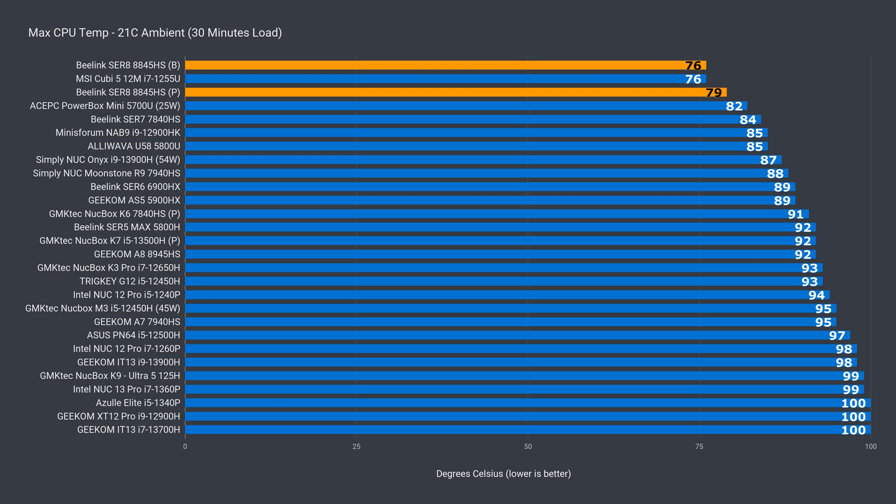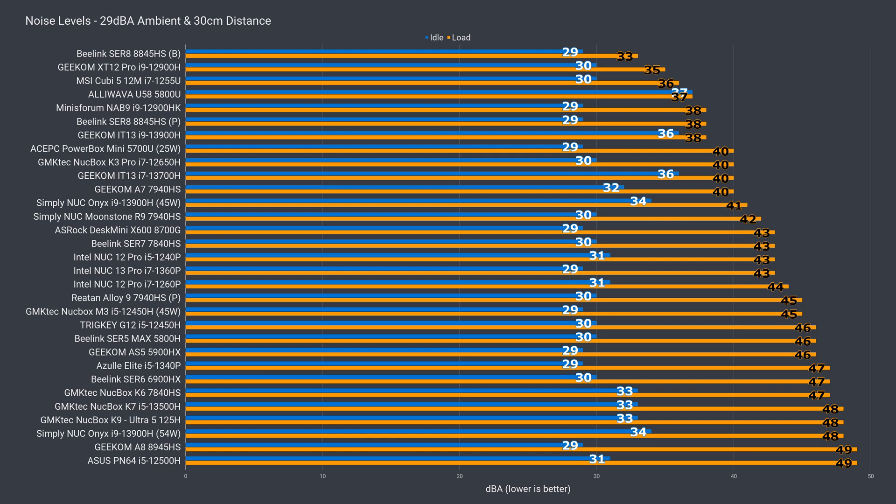The Sur8 is amazingly quiet for the CPU it's packing at its default balance mode — at 33dBA under a full core CPU load, it's quieter than a bunch of budget mini PCs running potatoes. Performance mode ups the noise by 5dBA, and I don't think that trade-off is worth it for the small CPU performance increase. This is finally a high-end mini that is quiet enough for me, and I'd stick to balance mode at all times.